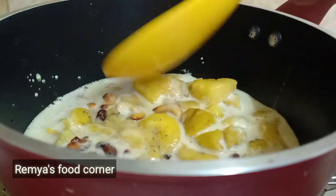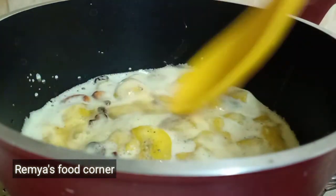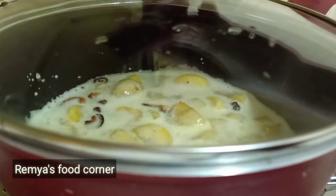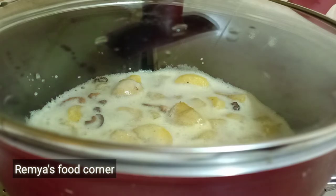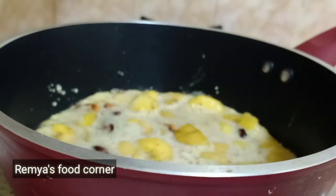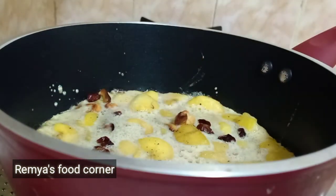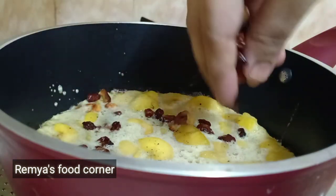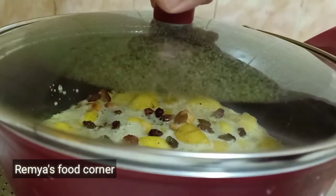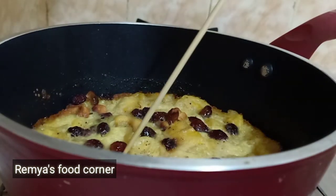Let's make a nice bread and taste a little. Put on a low flame and put a cookie in a low flame, then close the lid. After 10 minutes, let's cook for 20 to 30 minutes on a low flame.